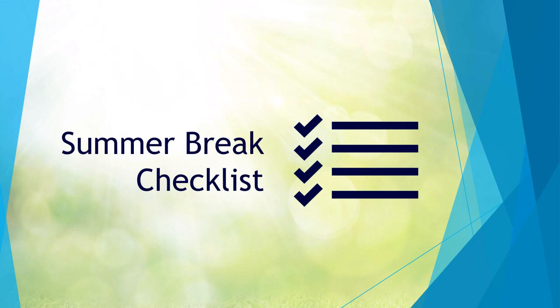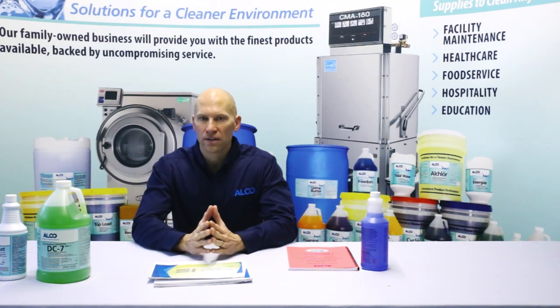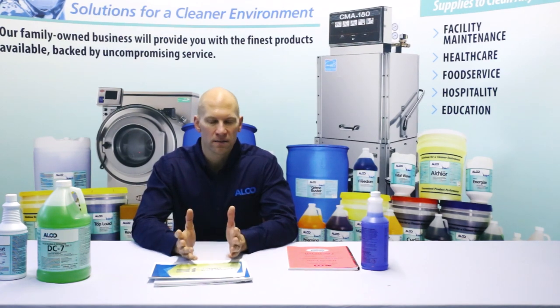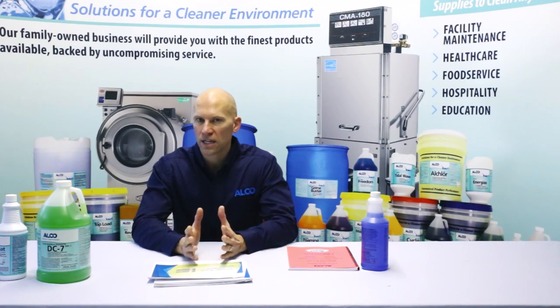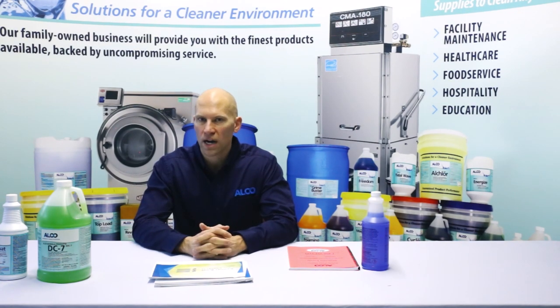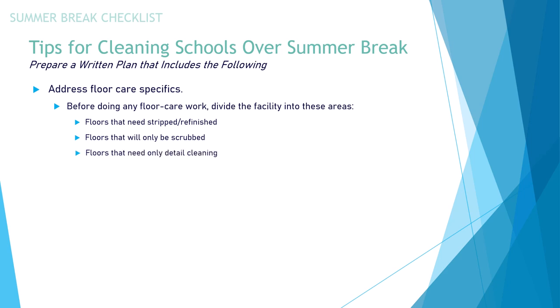Now we're going to work our way into the summer break checklist, which is obviously a time when teachers and students are off, giving your staff time to focus on the hard work that needs to be done in districts. Prepare a written plan that includes the following: address floor care specifics, which will be completely independent on what type of floor you have — whether it's terrazzo or newer rubberized flooring. Before doing any floor care work, divide the facility into areas: floors that need to be stripped and refinished, floors that only need scrubbing, and floors that only need detailed cleaning.